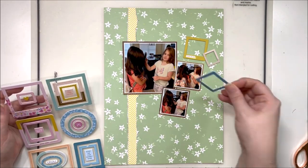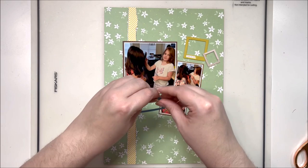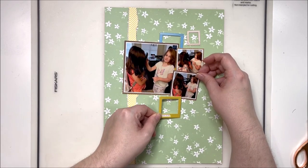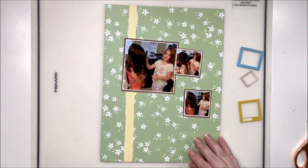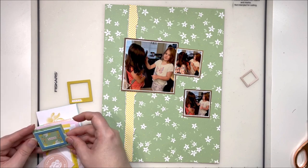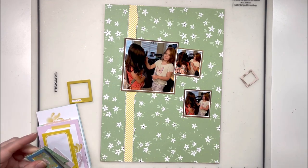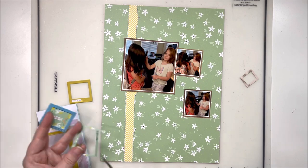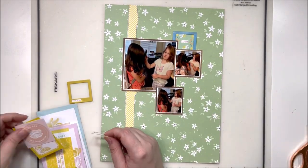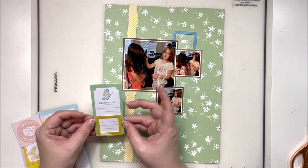One of them is the more organized, logical thinking type; the other is more artsy and creative. It's really interesting, especially with twins, how different they can be. I do have three photos here — one is four by four, the other two are two by two — printed with a white border, all together as a collage on my Epson Picture Mate, which is my main photo printing printer. I do have a video showing how to use it to print collages; I'll link that at the very end of the video.